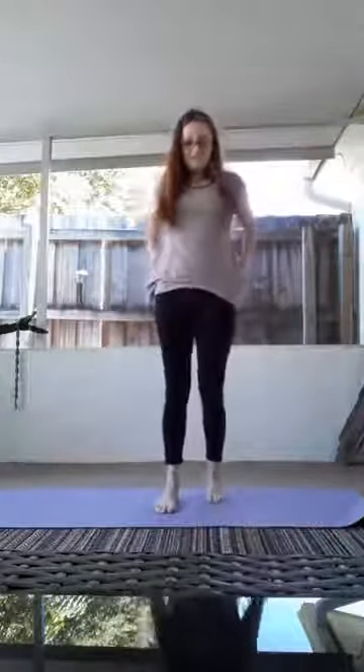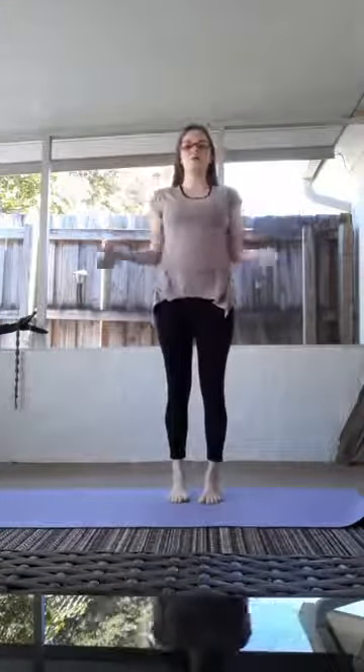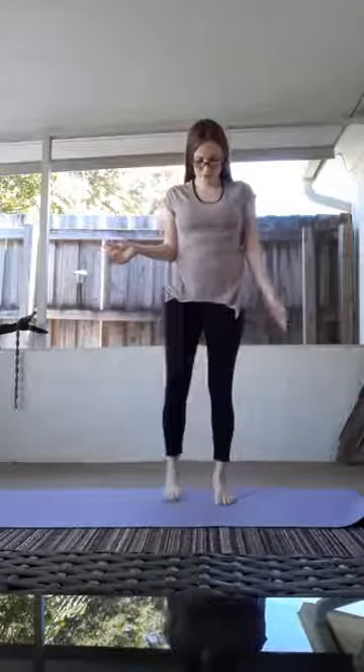Let's dive deeper. We always have to start with our breath. We want to really be grounded into our mat. And rise.